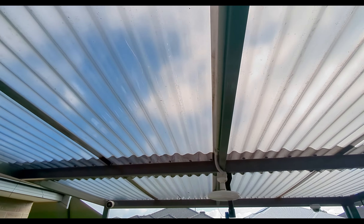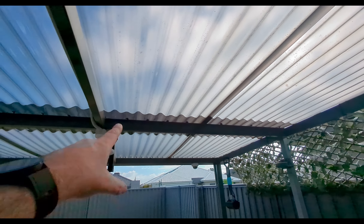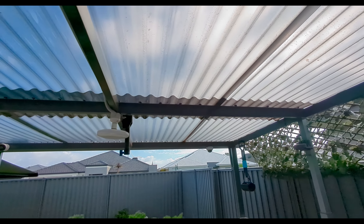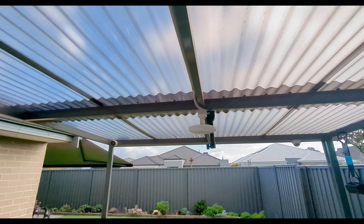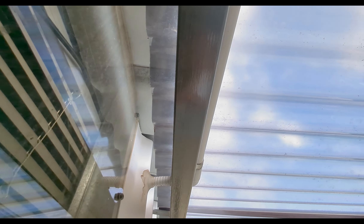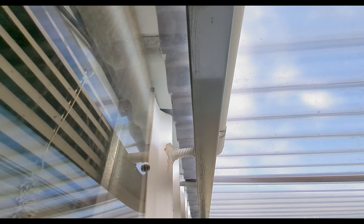It looks like the weather might hold but they're saying 11 o'clock rain - doesn't look like it at the moment though. You can see how many screws I put in the old roof - way too many, but it was 10 years ago. That'll be a job for this afternoon as long as the weather holds off.